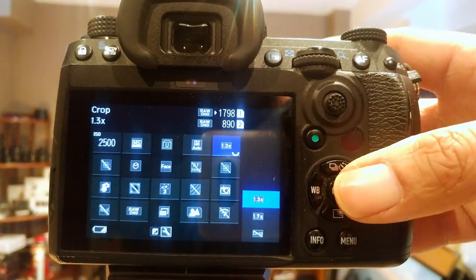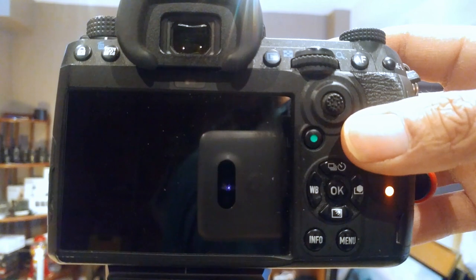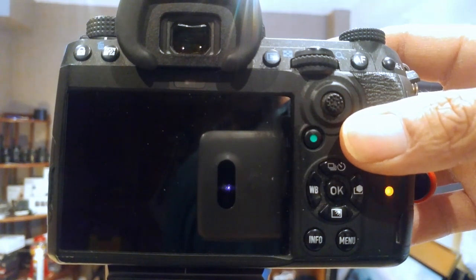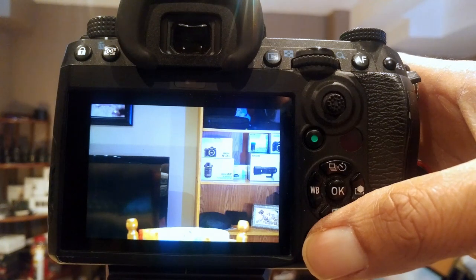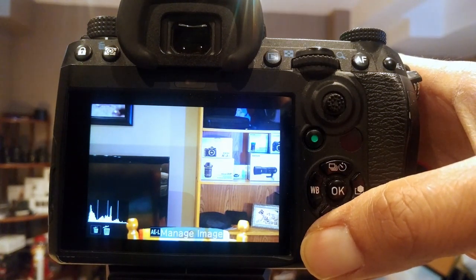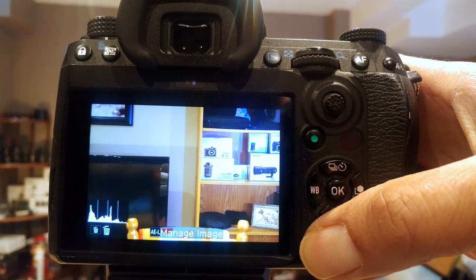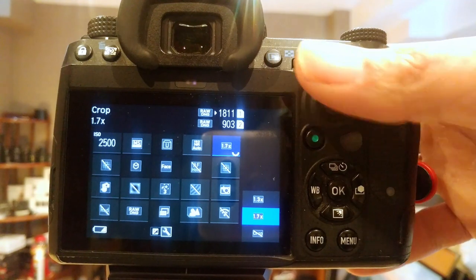Let's go to 1.3x crop — and it's slowed down. Not nearly as many shots.